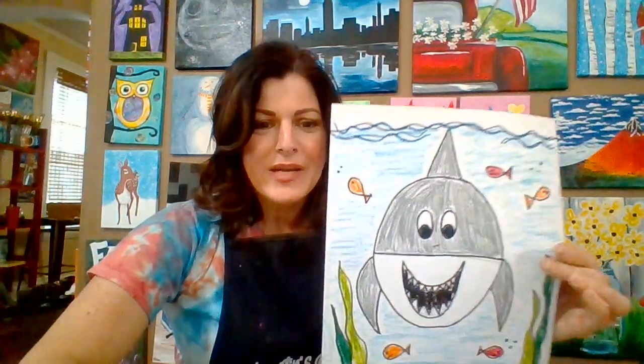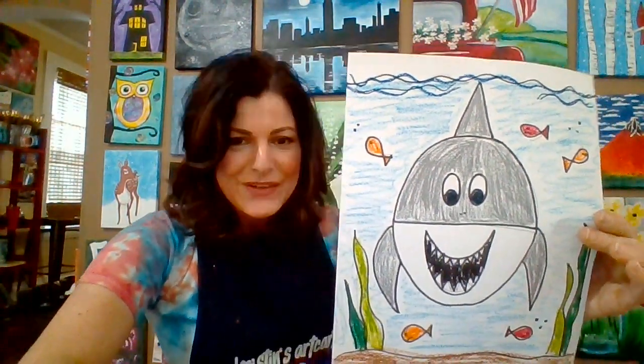Hi guys, it's Kristin of Kristin's Art Cart and I have a quick and easy drawing lesson for you today. Da-dum, da-dum, da-dum... sorry I couldn't resist.